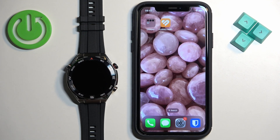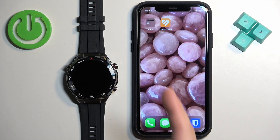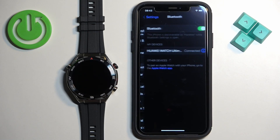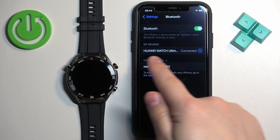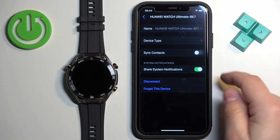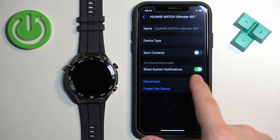Once the devices are paired, we need to make sure the required permissions are allowed for the Huawei Health application to send notifications to your watch. Open Settings on your iPhone, find the Bluetooth option and tap on it. Here you should see the Huawei Watch Ultimate in the list of My Devices. Tap the info icon next to it and make sure that 'Share System Notifications' is enabled — this option needs to be enabled.